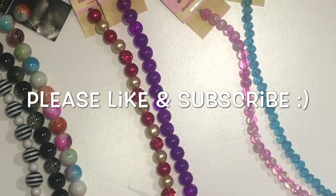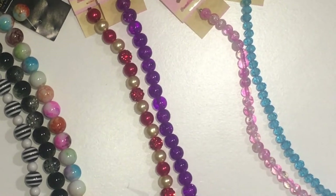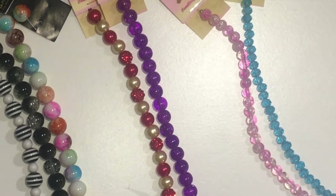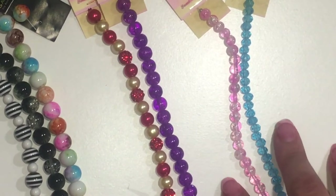Welcome back to my channel. Today I just want to talk a little bit about the beads. This is episode two on jewelry basics, and I'm showing you different sizes of beads in comparison.